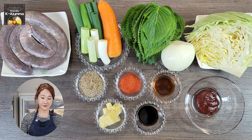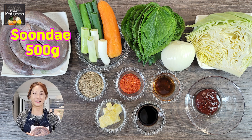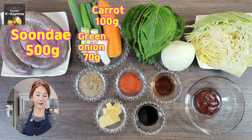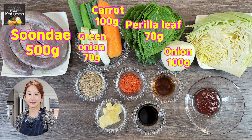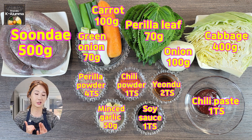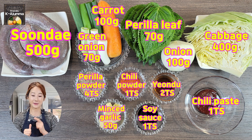For the ingredients, we have simple ingredients today. The main ingredient is sundae, and we need some vegetables like carrots, green onions, perilla leaves, onion, and cabbage. On the front row we have chili paste, chili powder, perilla powder, soy sauce, and minced garlic.